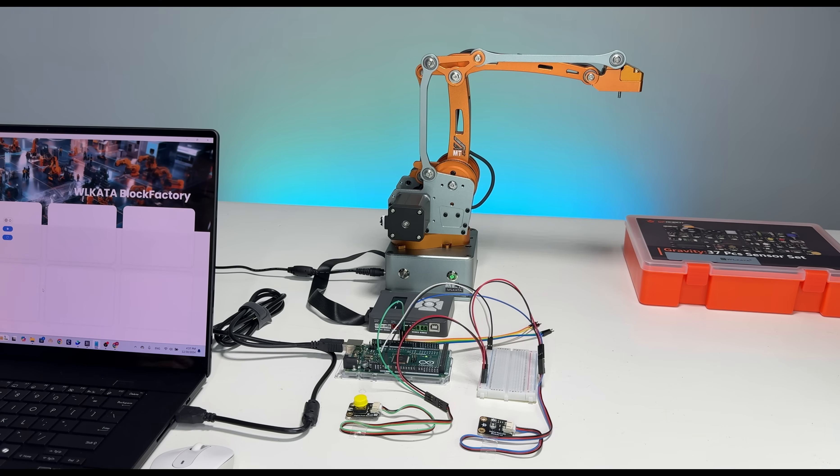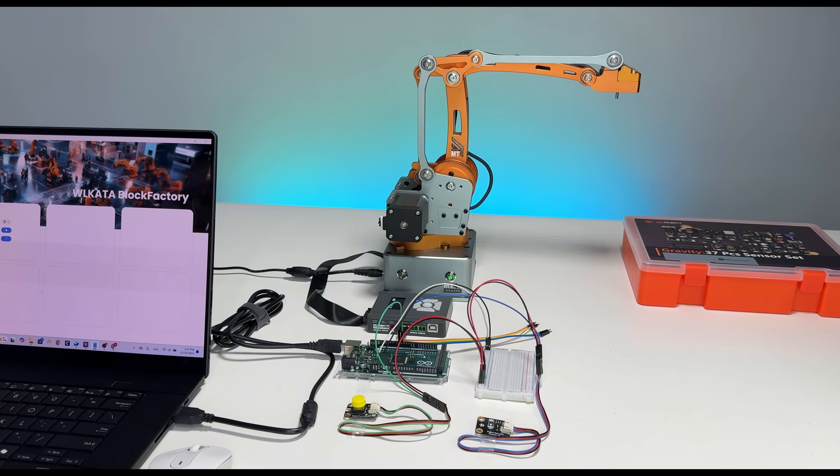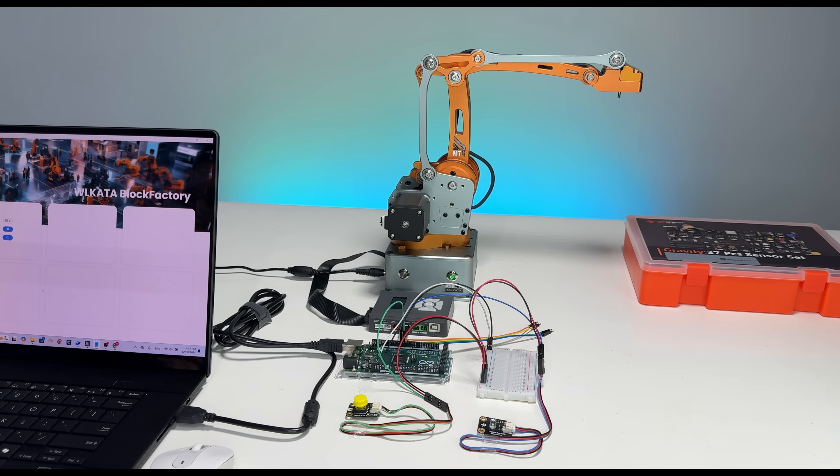Hi everyone, welcome back to our tutorial. We will continue from the previous session and add a robotic arm to the system. What we would like to do today is to control the arm with the push button and use the LED module to display the arm status.